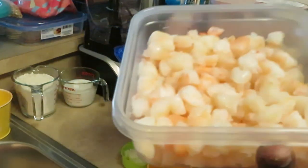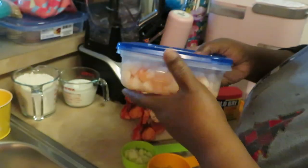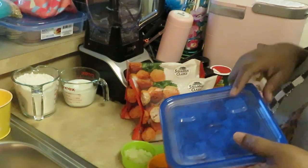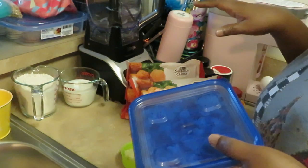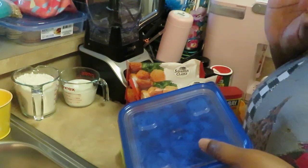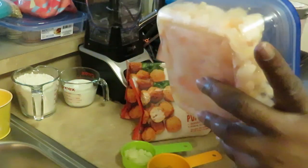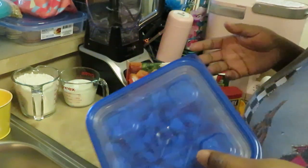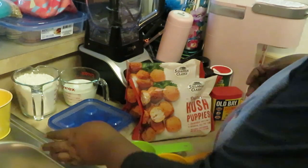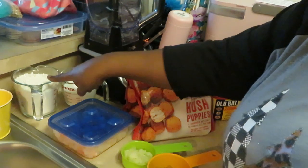I have one egg and I have chopped-up shrimp — pre-cooked shrimp, just chopped into smaller pieces. Now if you guys are familiar with crab fritters, I also make those. But today we're cooking shrimp fritters, which are the same thing as crab fritters but we're using shrimp.